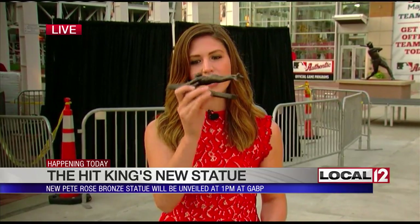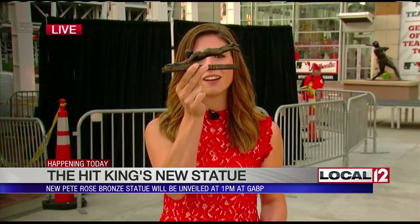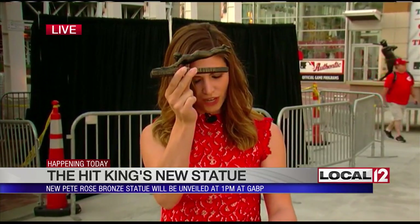They're already down here setting up this morning. The street party is going to start at noon if you want to come down early, then the unveiling will be at 1 o'clock. They're also going to have an on-field ceremony to celebrate the new statue and also Pete's career. If you are one of the first 30,000 fans to come to the ballpark today, you will get a miniature replica of that statue to take home.